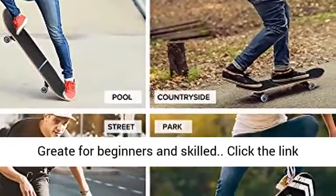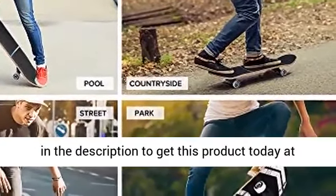Great for beginners and skilled riders. Click the link in the description to get this product today at the best price.